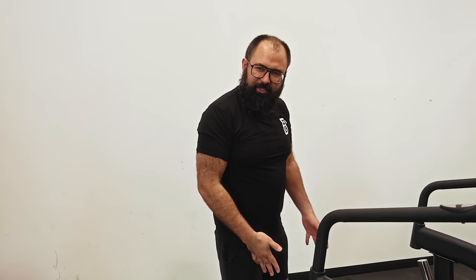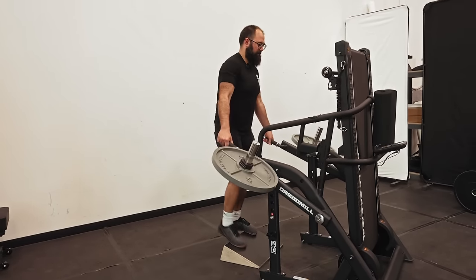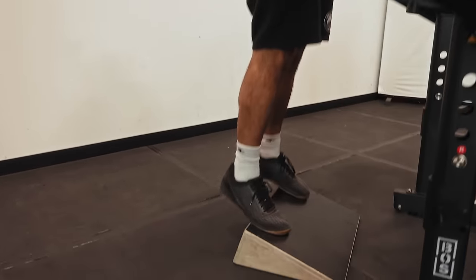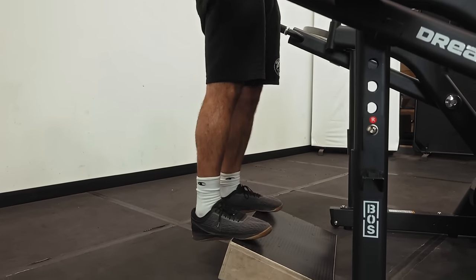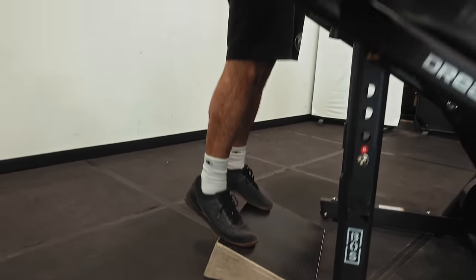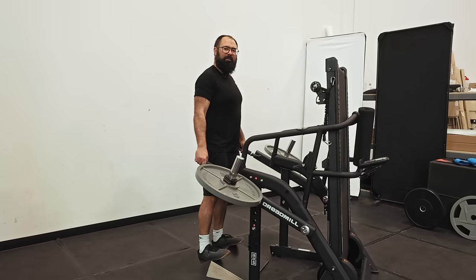I forgot to show you a few more before changing the levels. The next one is weighted standing calf raises. I've got a squat wedge here — probably not the best thing for a calf raise, but we'll make it work. You get that nice range of motion. A squat wedge is not typically what I'd recommend for this, but you work with what you've got. Maybe we'll have to come up with a calf block — let me know what you think.